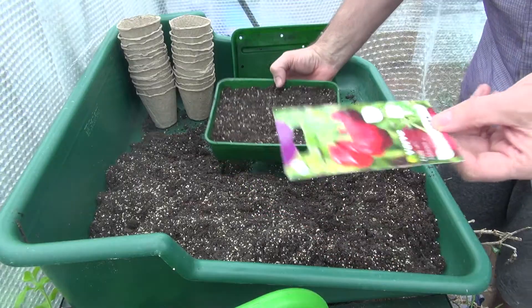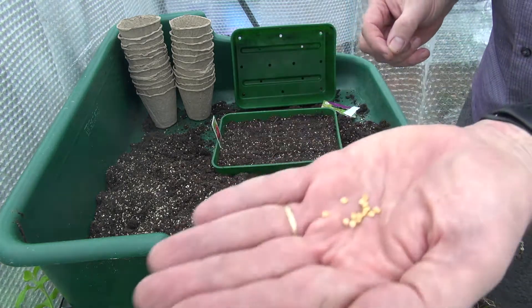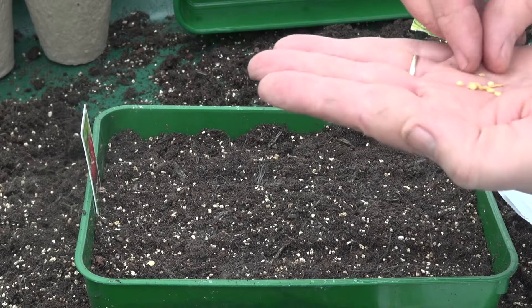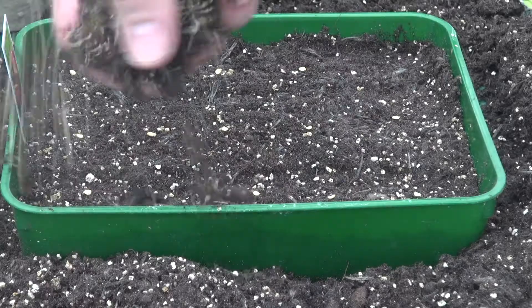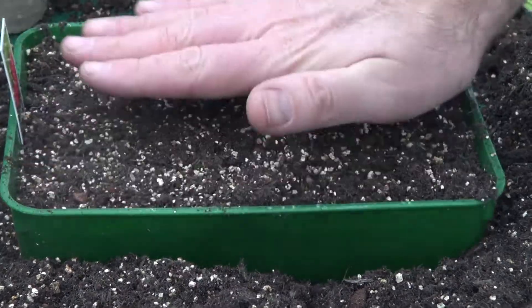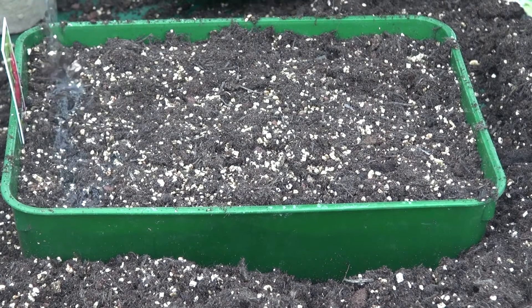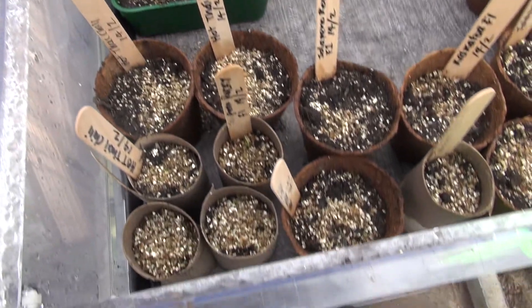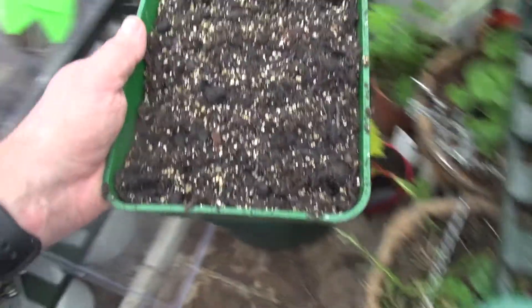Habanero chillies — about 12 seeds in the packet. Got my little seed tray; I'm going to open those up. Four rows of three. Cover them up with compost and vermiculite, about half a centimetre deep. Gently press them down and give them a little water. Here's my propagator running at 25°C. Got my peppers which I put in there just a minute ago, and here I'm germinating some other chilli seeds — these are the ones I've just planted up.